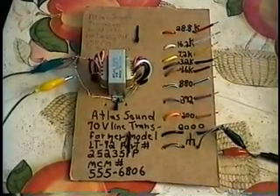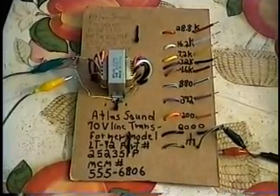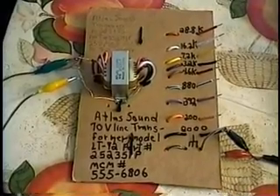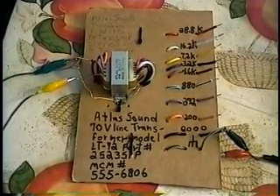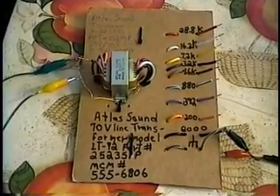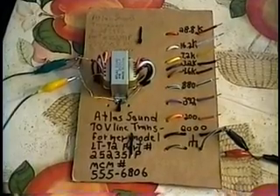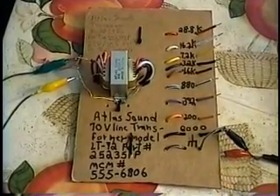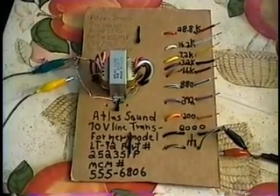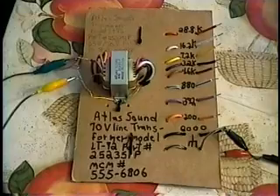The transformer is made by Atlas Sound. It's a 25-volt and 70-volt speaker line transformer. The Atlas model number is LT-72. The Atlas part number is 252-351-P. If you're in the United States — or if MCM Audio ships worldwide — the MCM part number is 555-6806.